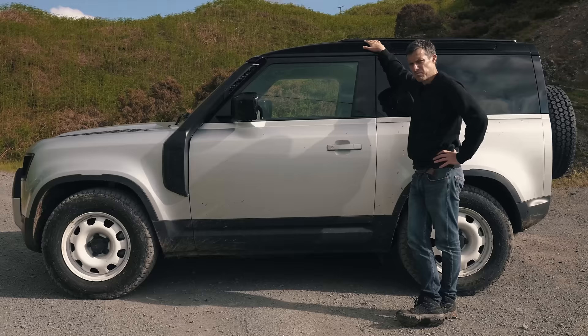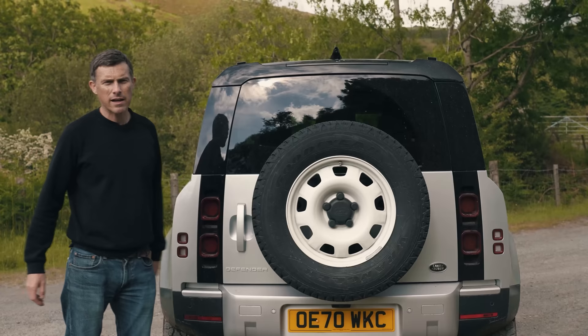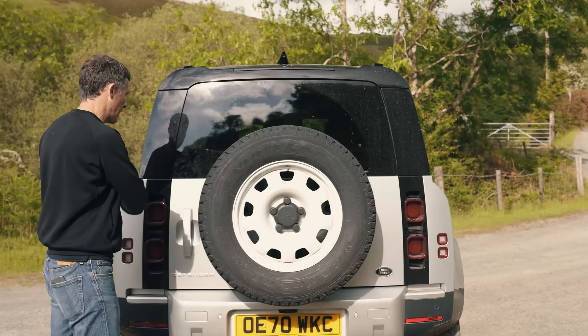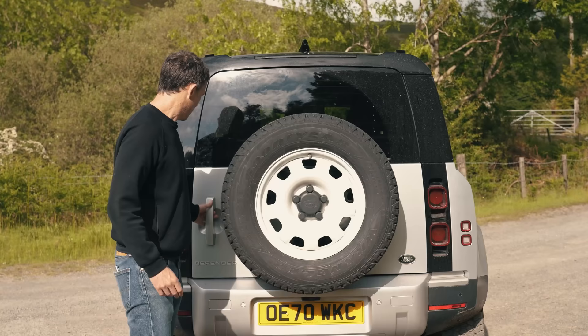This side-hinged tailgate may look pretty cool, but it can be a real pain to operate. It swings out quite a way and it's heavy, so trying to load it in a busy car park is going to be hard — you're always going to have to nose it in. And then there's the fact that the electronic release for the boot is a bit of a fiddle. If you're a bit exuberant with your opening, you can actually confuse it and then it doesn't open.